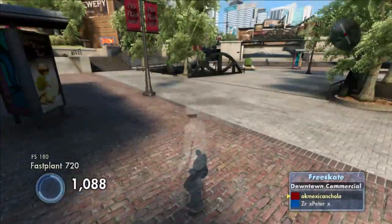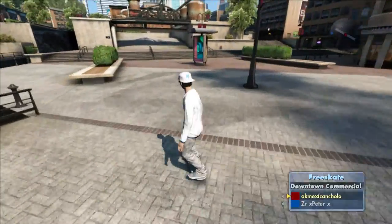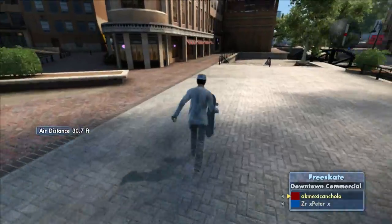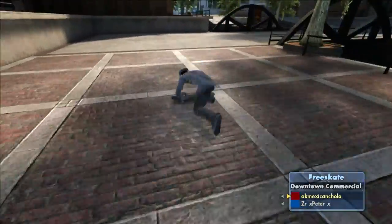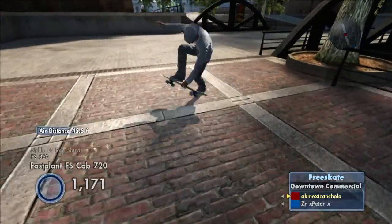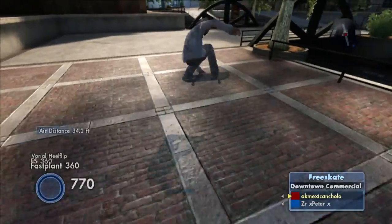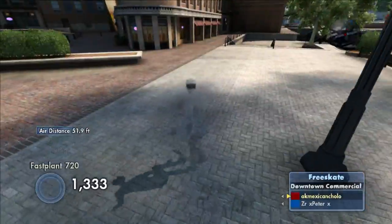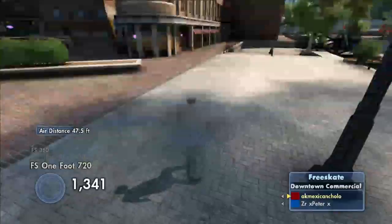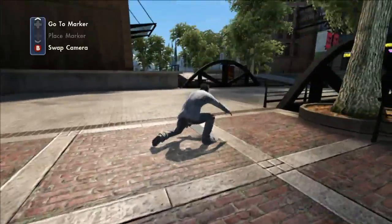I would recommend practicing on the canal stair set or flat ground — pick either one. That's where you want to learn the Frosties and learn the timing and just get it as consistent as you can. Remember that no one can do it every time. There's always going to be times when you just bail — everyone's going to bail. The best foot planters can actually only hit the high spins once in, like, a thousand tries or something, which is crazy, but that's the fact.